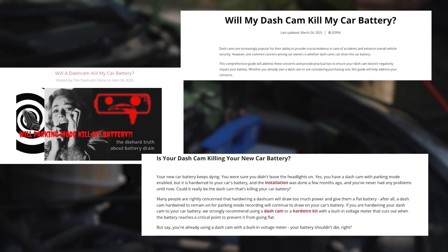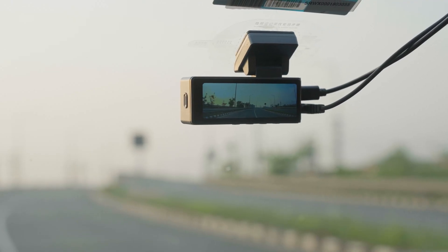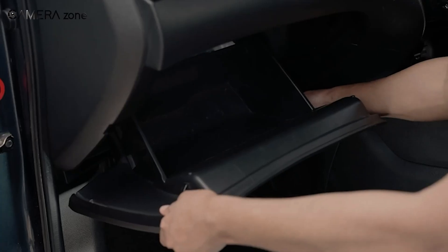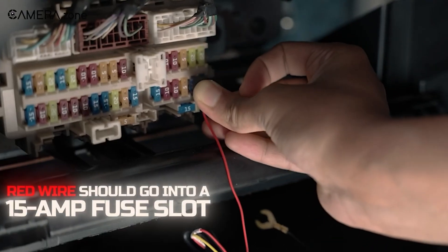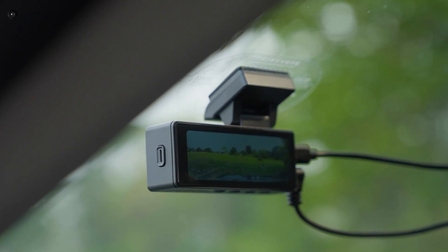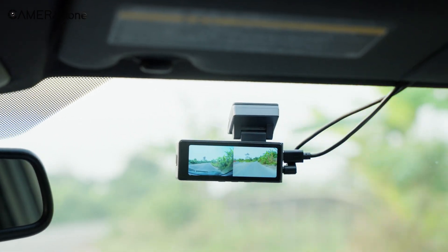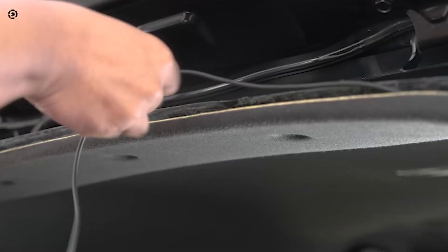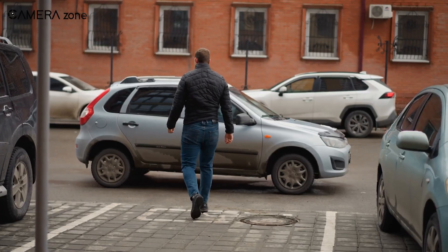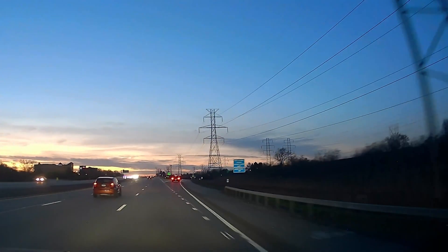A common question is whether a dashcam will drain your car battery. In most normal use cases, the answer is no. When a dashcam is plugged into the cigarette lighter, it usually turns off when the ignition is off so it doesn't keep drawing power. However, things are a bit different if the dashcam is hardwired directly to your car's fuse box and has parking mode enabled — in that setup, the camera continues consuming power even when the engine is off, which over time could affect your battery if not managed properly. The good news is that with the right installation techniques, you can avoid this. Using an intelligent hardwiring kit or even an external battery pack allows your dashcam to work efficiently, giving you parking surveillance without putting too much strain on your car battery, so you get the benefits of continuous monitoring without worrying about leaving your car powerless.